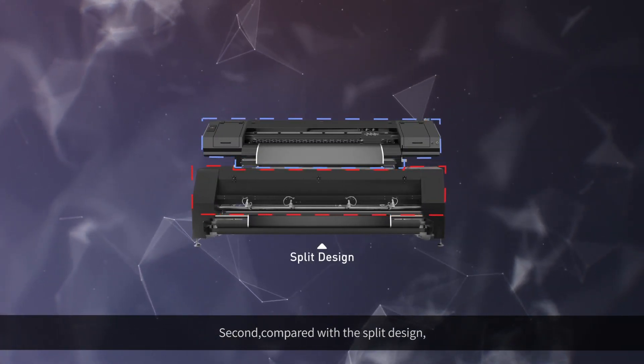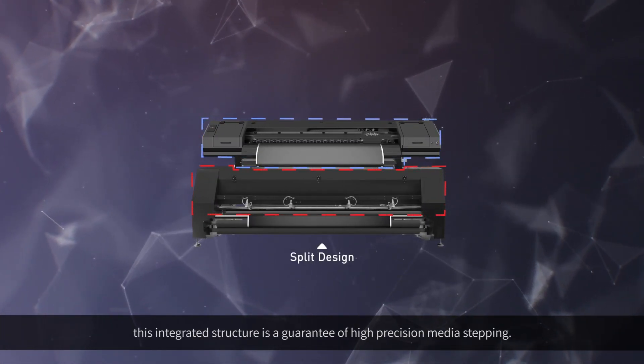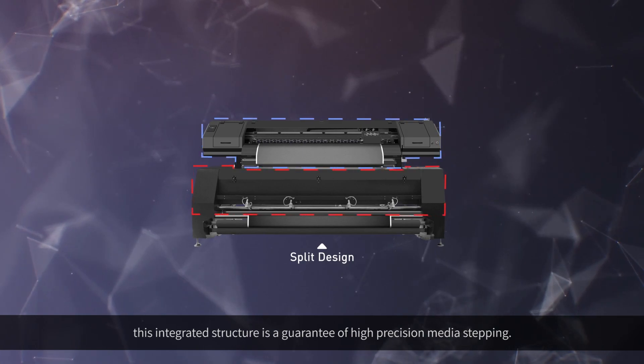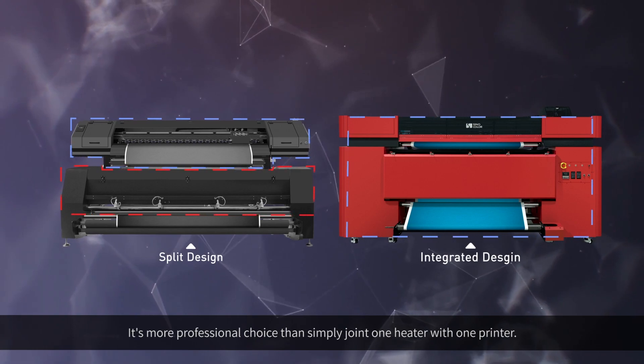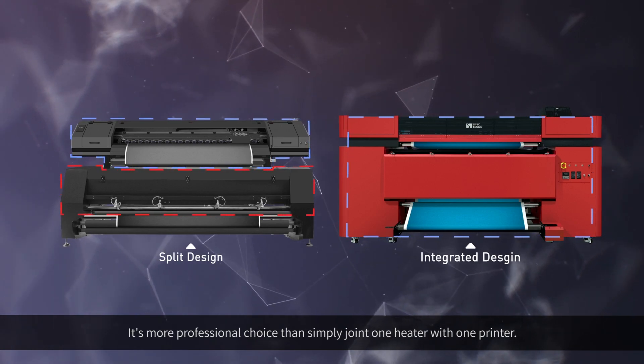Second, compared with the split design, this integrated structure is a guarantee of high-precision media stepping. It is a more professional choice than simply joining one heater with one printer.